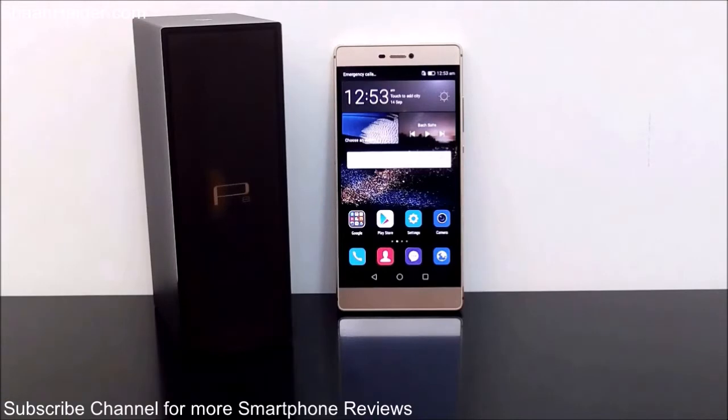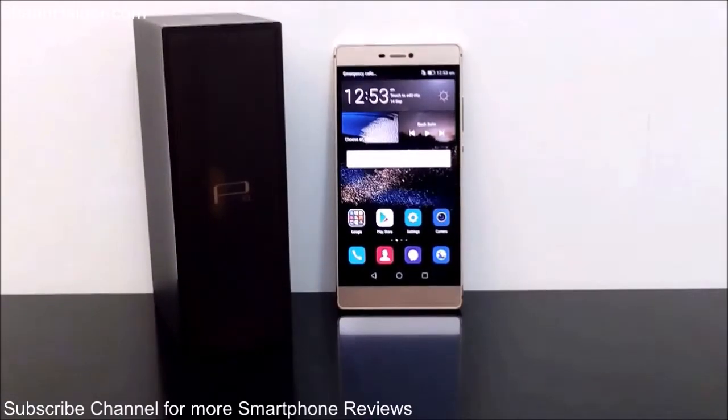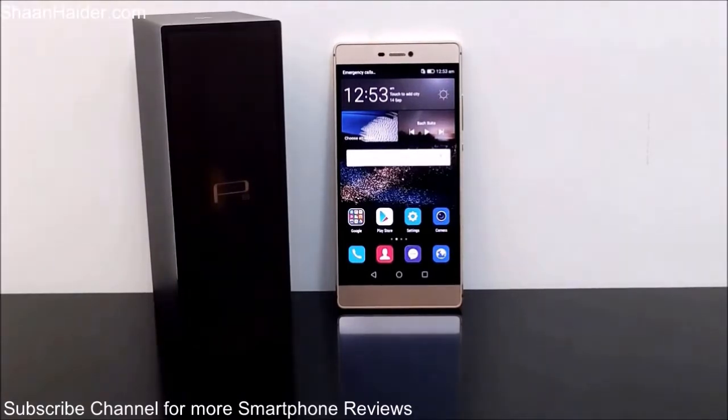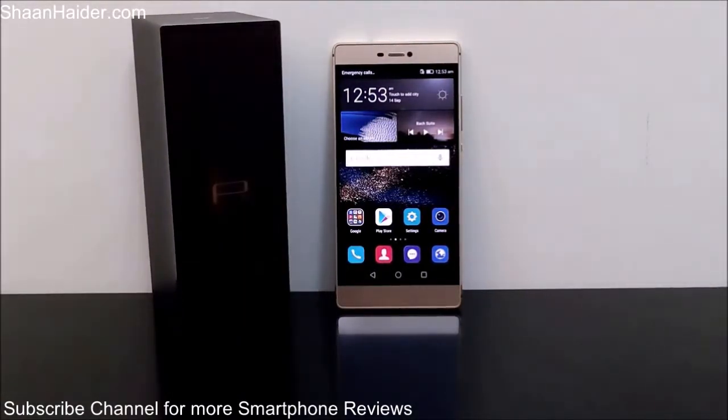Hey guys, this is Sean from SeanRither.com, and in this video I'm going to show you how to perform a hard reset or factory reset on your Huawei P8 smartphone. Performing a factory reset is a pretty common activity.